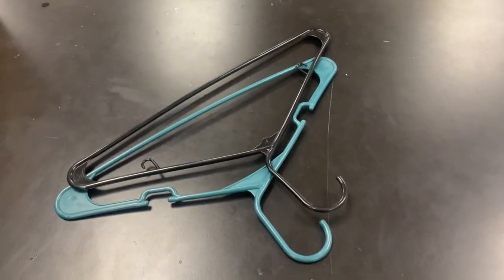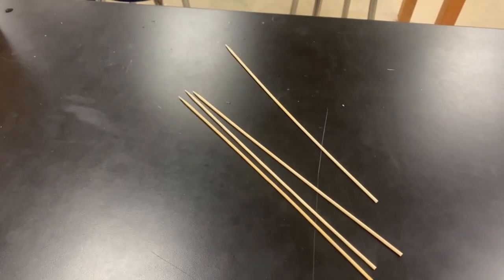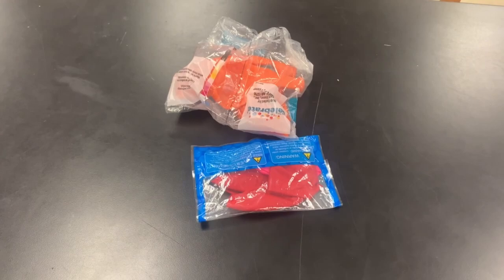So what exactly are we going to use? We'll use paint sticks, clothes hangers, straws, skewers, CDs, super glue, and balloons.